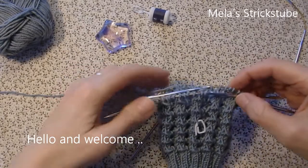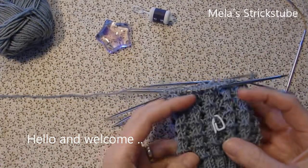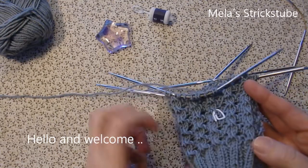Hello and welcome. In this video I will show you how you can knit this beautiful sock pattern.